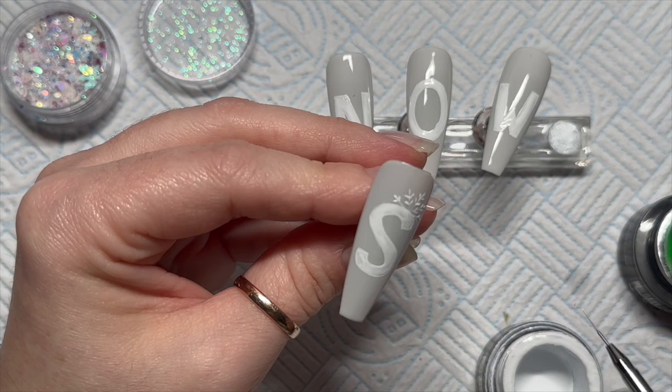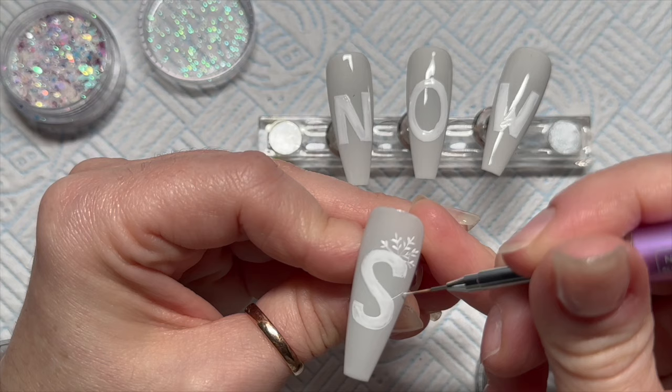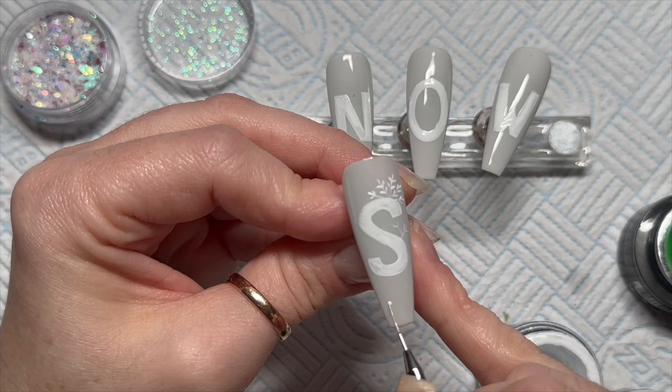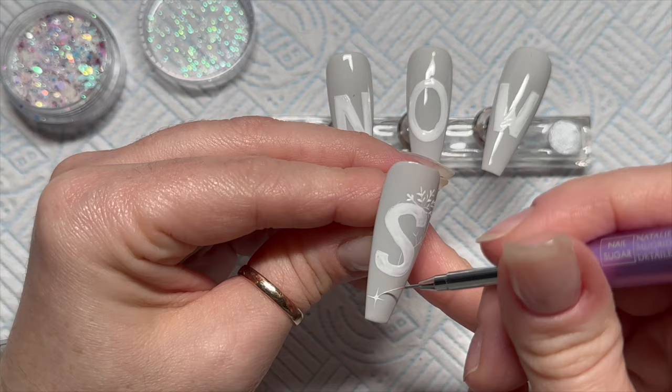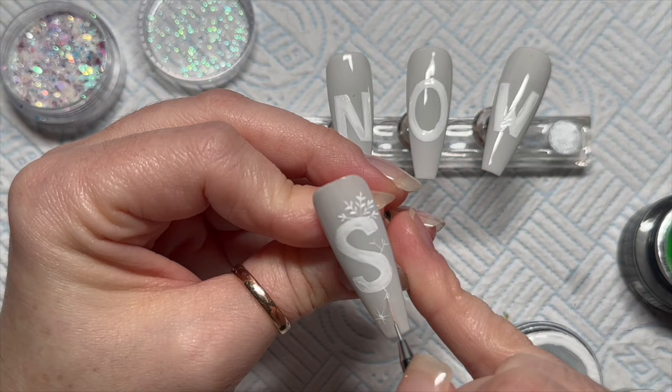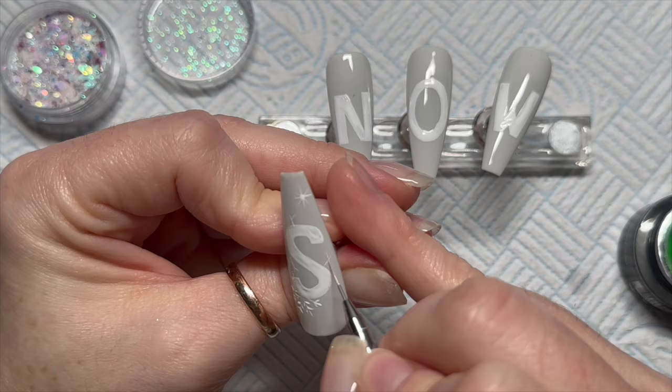We're also going to add some little twigs. The twigs I actually went over with brown gel paint, and on the other nails I did them with brown as well, because the white looked a little bit too much. We're also going to add a little star down at the bottom — it could be a mini snowflake, but it's going to be a star, because why not. Then we're adding the twigs because we're going to add some berries and some leaves.